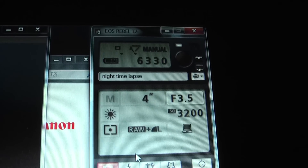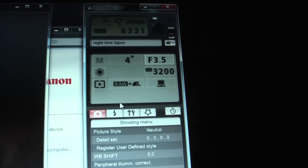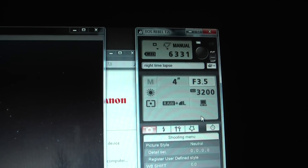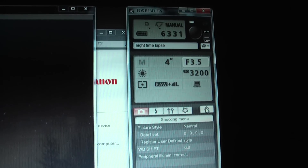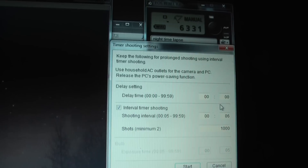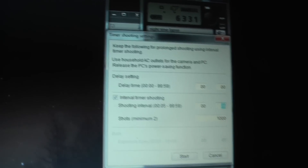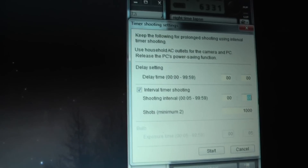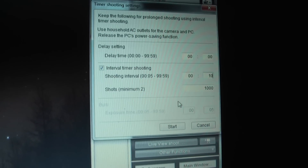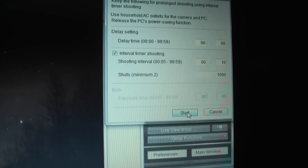It's taking about 4 or 5 seconds to process each image, so when I set up my intervalometer I'm going to set it up for 10 seconds per picture. Everything looks good to go. Here is the intervalometer — here's your delay time and your interval shooting time. I'm going to crank that to 10 seconds. For shots, I've just got it set at 1000 — it really doesn't matter. I've already set up the folder where it's going to save, so I just hit start.